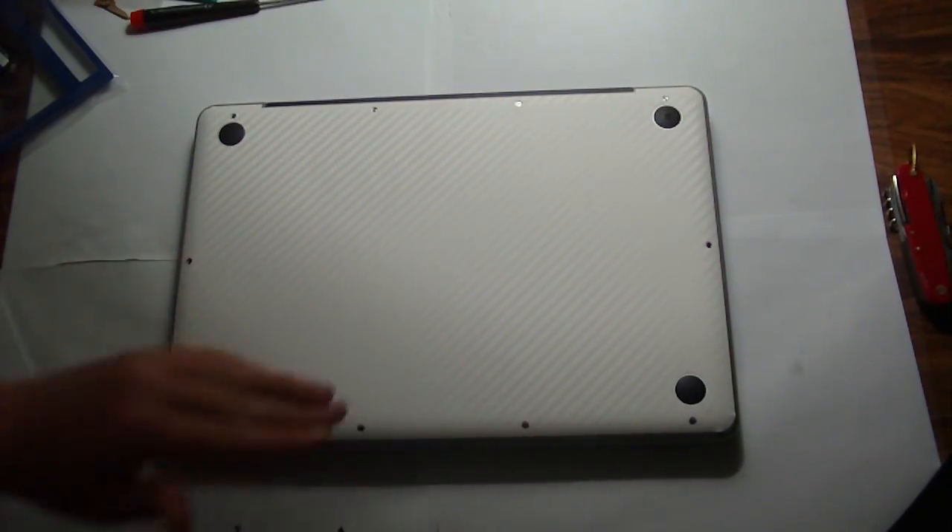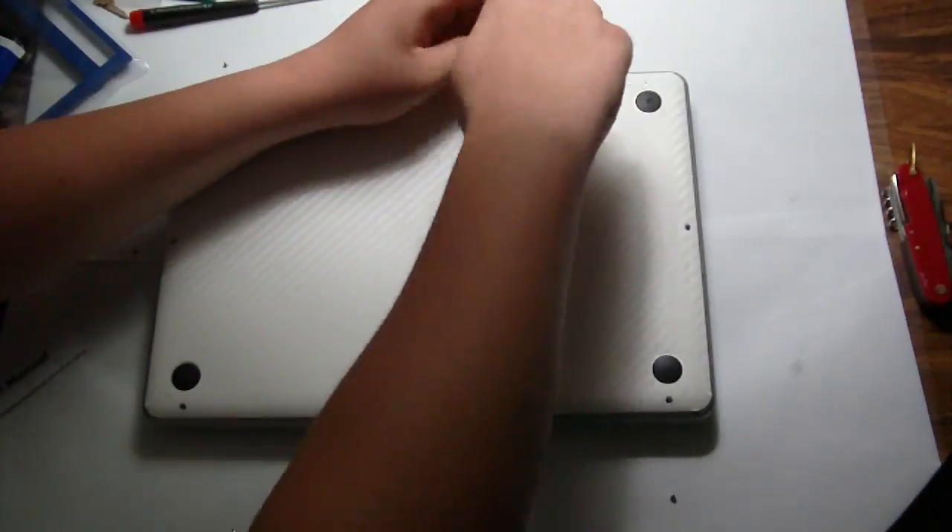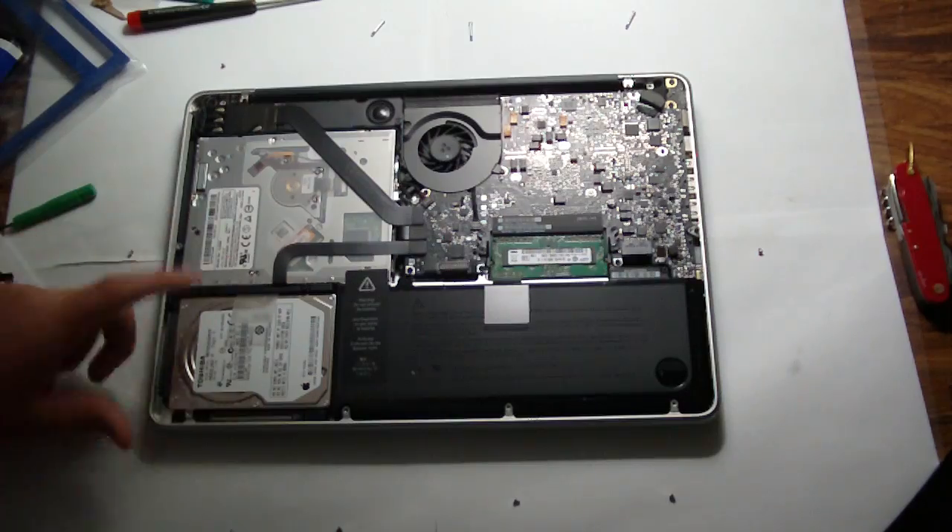Hey guys, Mr. AJ's Tech here. We are showing you a quick — I actually sped this up — video of me taking apart my Mac.